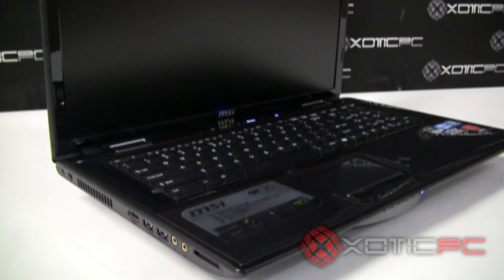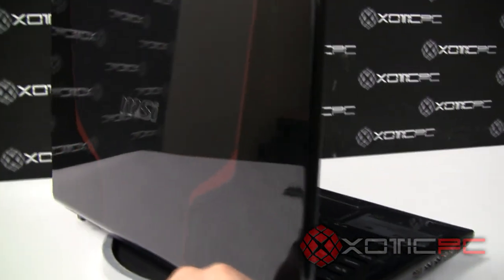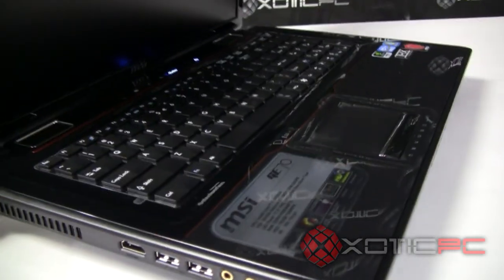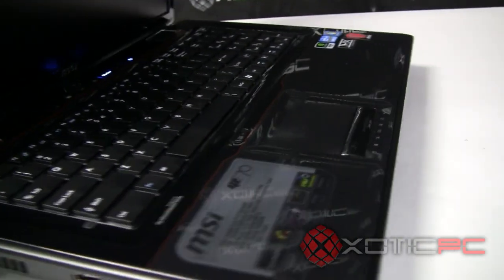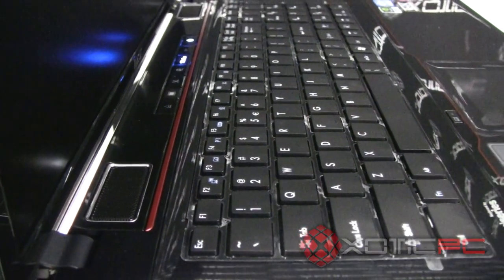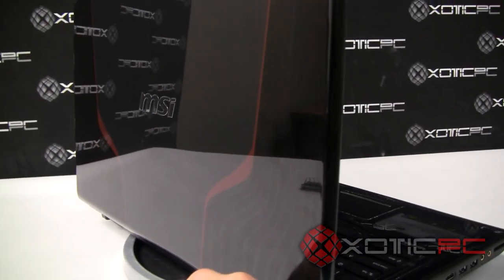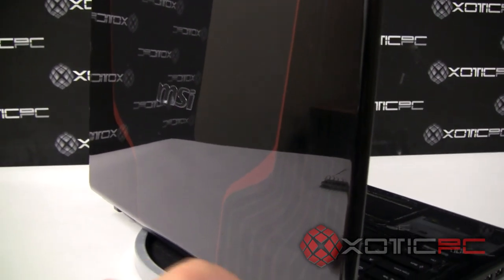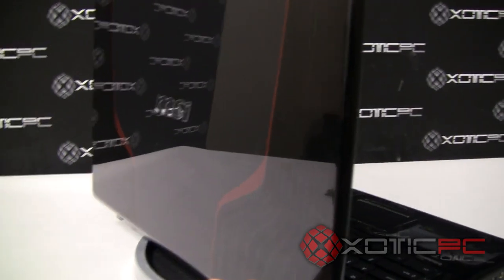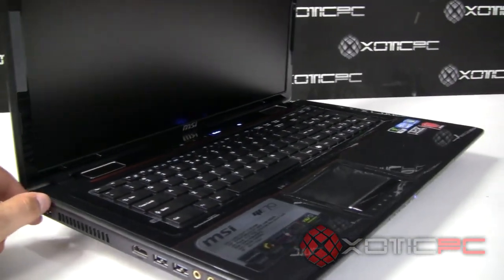The first thing to go over on the GE70 is the overall look. This is a rather new design from MSI — we haven't really seen an exterior finish like this from them before. It's very glossy, as you can tell with all the reflection. They've added red trim elements and on the lid there's a sort of wave with red trim and a chrome MSI logo. MSI has been marketing this as race car inspired.